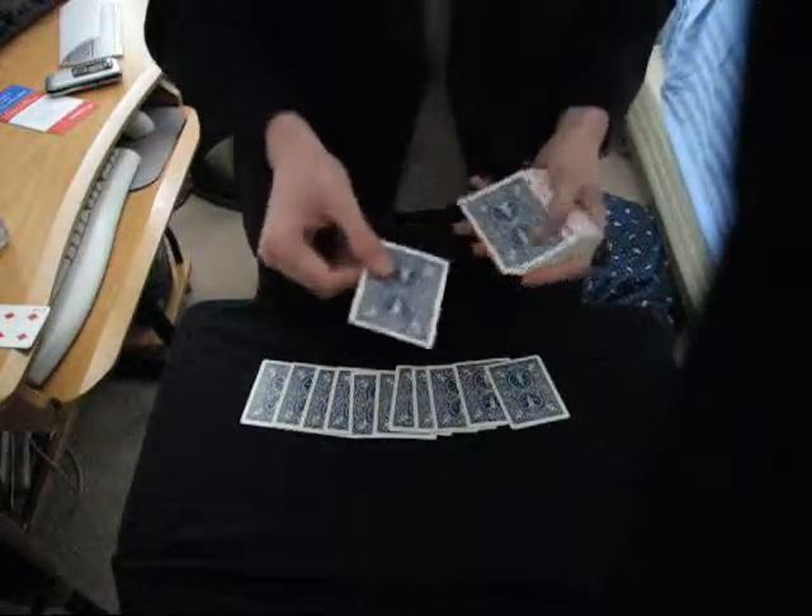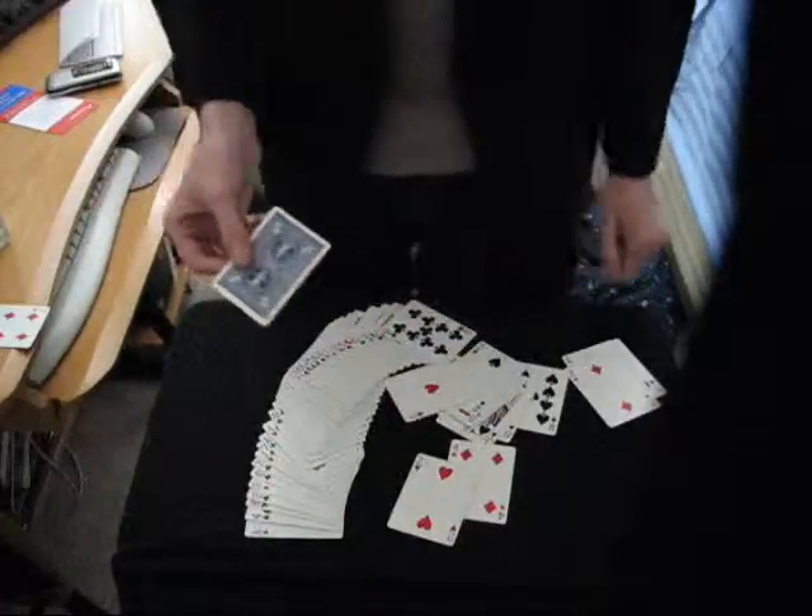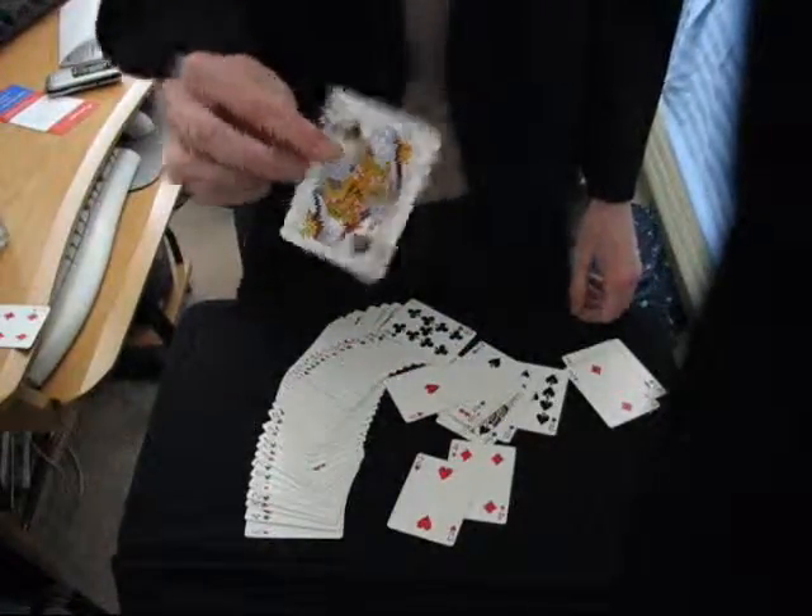Now I tell them: you stopped me at this card, not this card or this card, or any of these cards. And you didn't stop me at any of these either. You stopped me at one card and one card only, and it was your selected card.